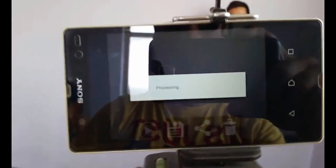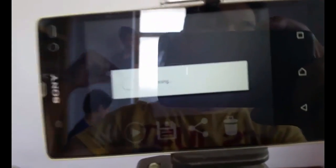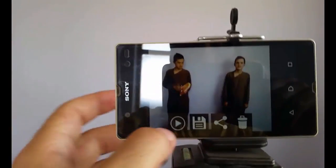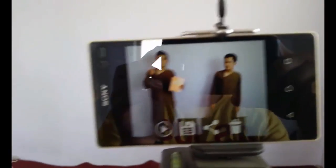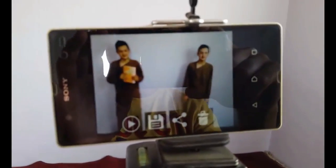After recording both clips, the app will start processing and show you a preview. Let's see the preview — it looks pretty funny! The double clone effect is now visible in the final result.